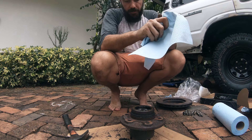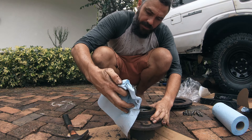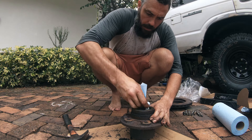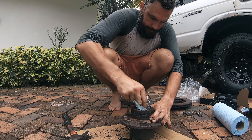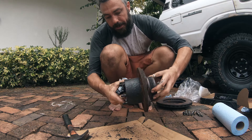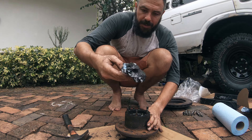For whatever reason mine seems to have the wrong grease in it, so I'm just going to give this a bit of a clean and repack it with some high temperature grease so we can get a bit of longevity out of this. Yeah, that old grease is gross — that's not helping anybody.